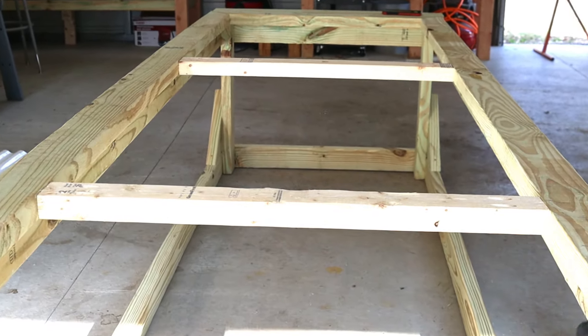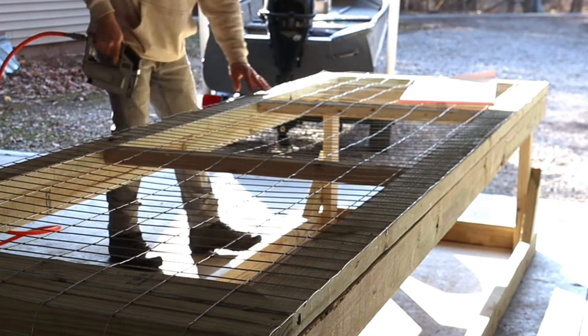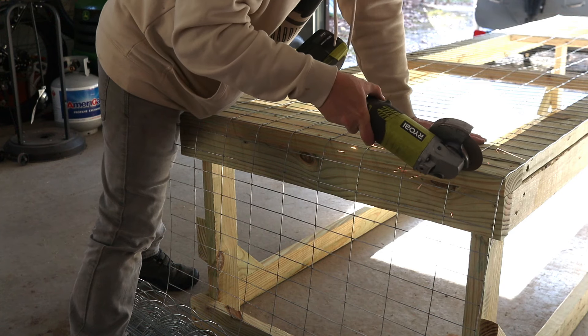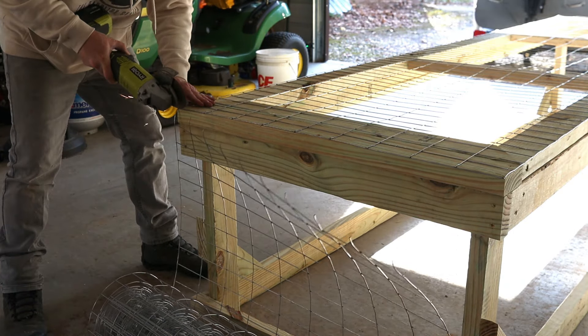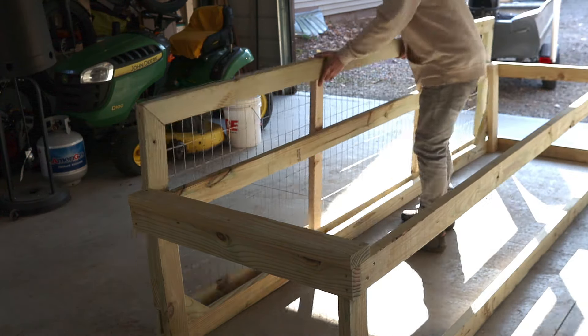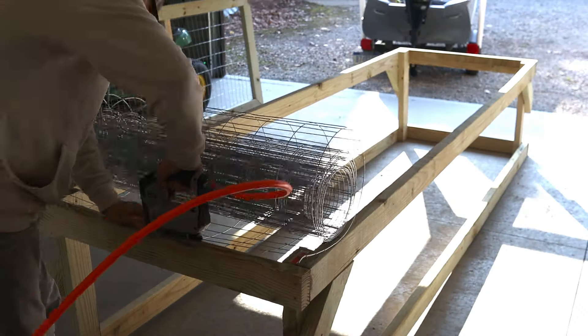So this tractor is 3 feet wide and we're using 3-foot tall cage wire — this is 2-inch by 4-inch 14-gauge cage wire. We bought a 50-foot roll and we just roll it over the top and cut it off with our angle grinder. I did end up cutting it again because remember the door starts one 2x4 over. So now the top of the tractor is done.